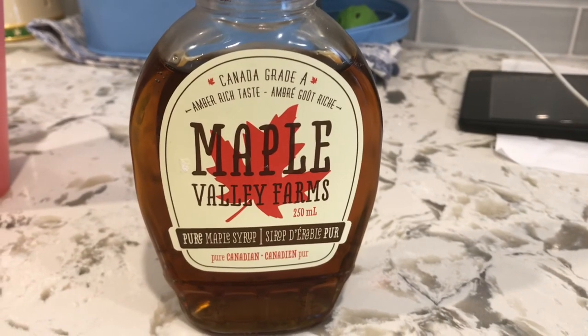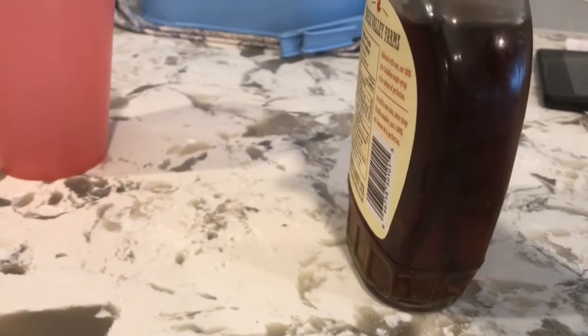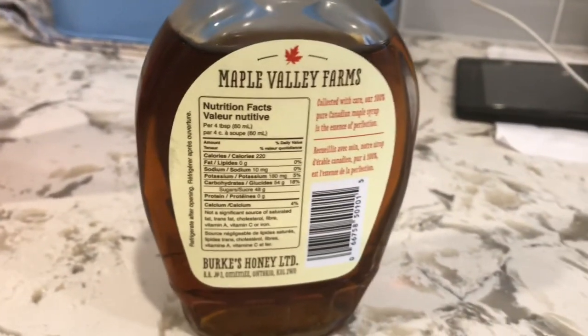This is what we're going for, so stay tuned for our next Holly Dollies and see how the maple syrup goes.